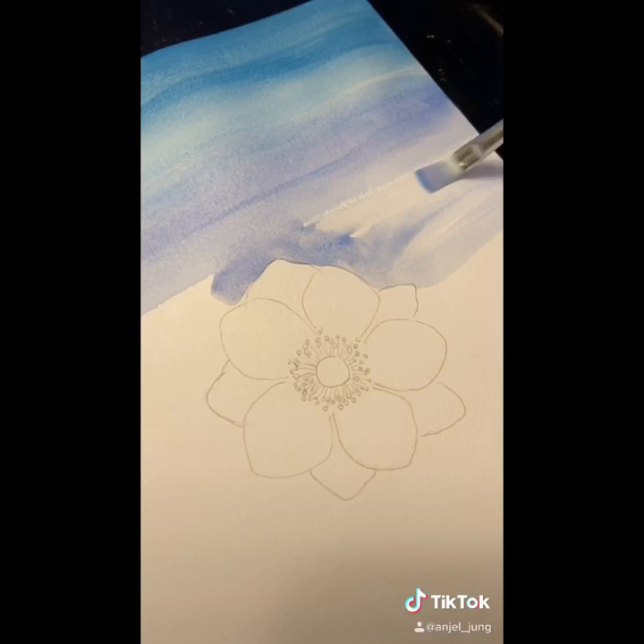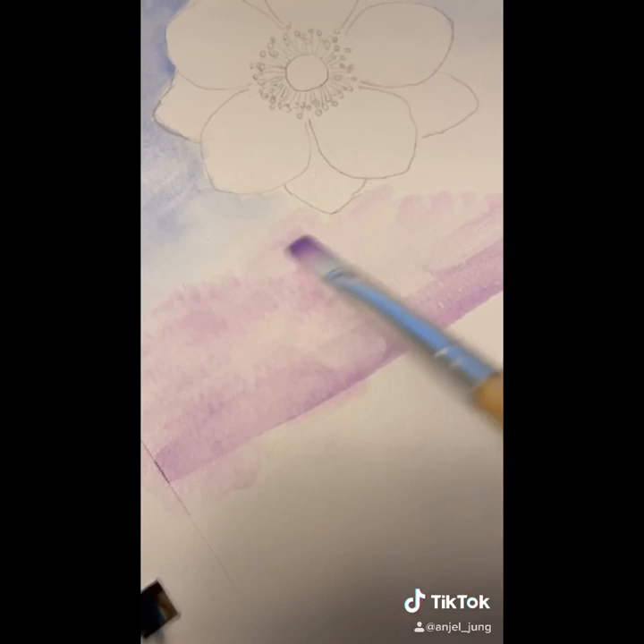So you're going to blend those colors together or create some sort of design, but keep it simple because this is a challenge for when you don't have enough time to make art.